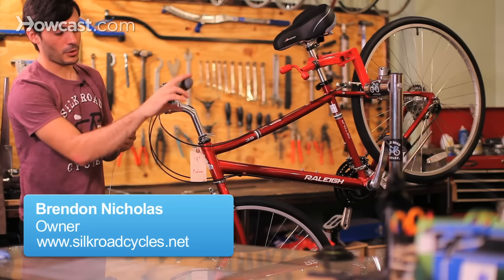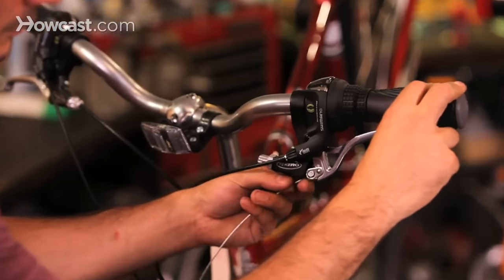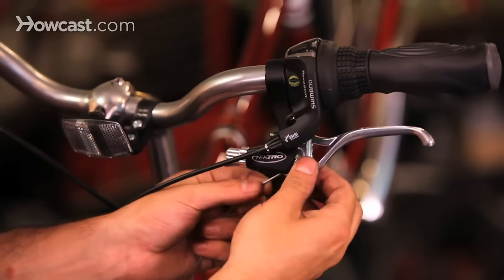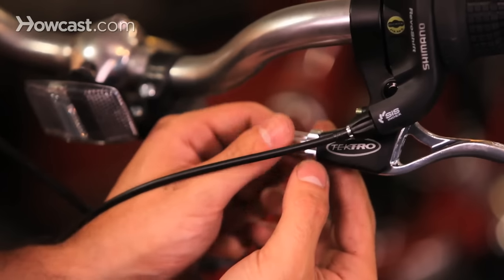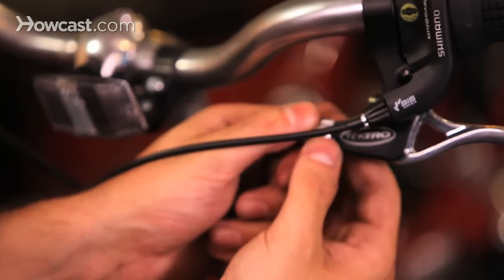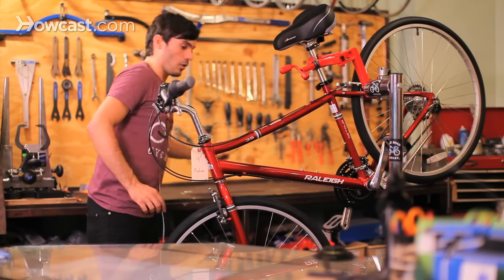To reinstall it, basically you're just going to push the lever all the way to the bar, place the barrel nice and neat inside the hole there, push it through the slit that's in the brake, bring it all the way down towards the brake — righty-tighty — and make sure the lock ring is also pulled all the way back. Then install your piece of housing.